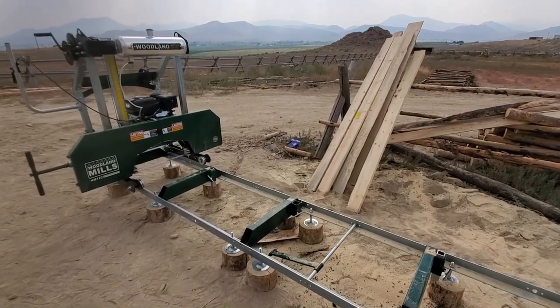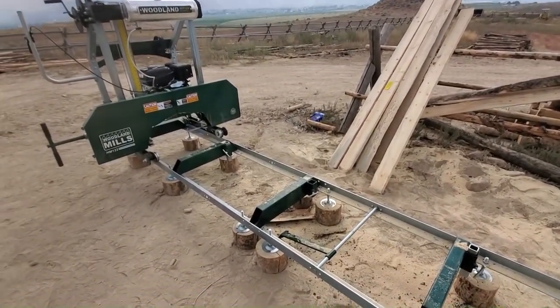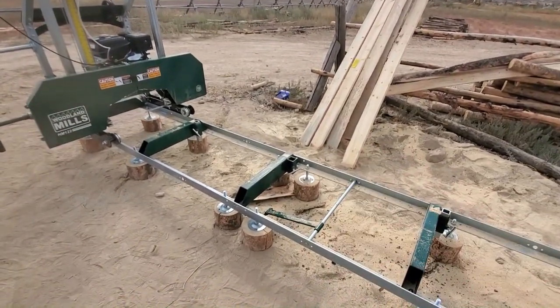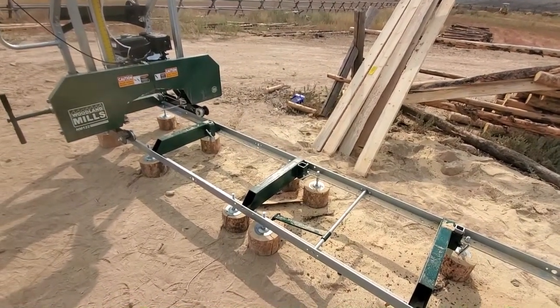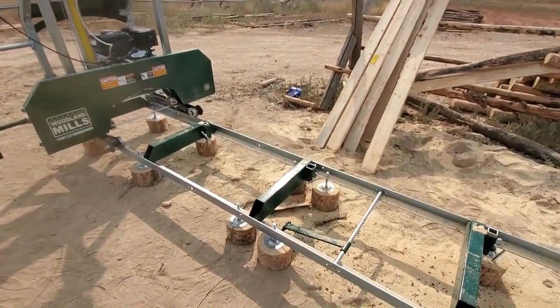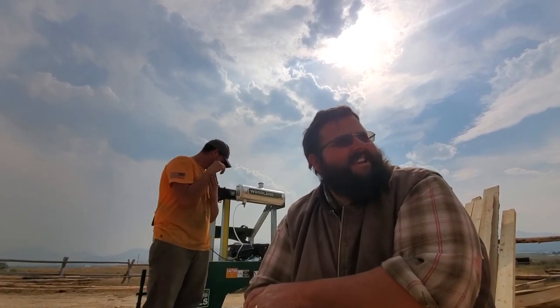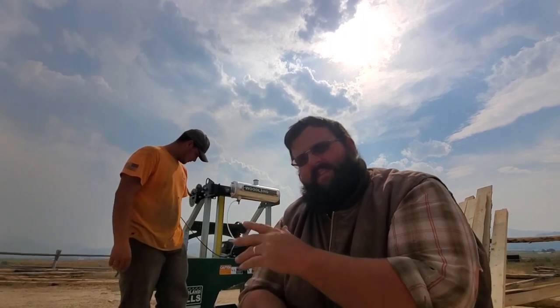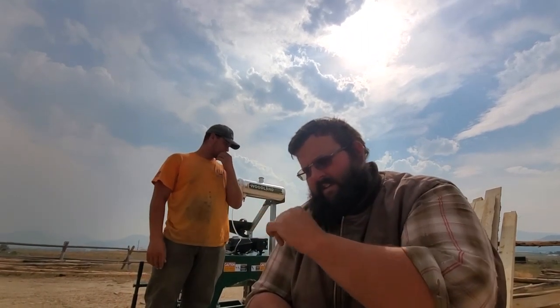Well, there we have our first day with the sawmill here on the old homestead. Got a few boards cut over there — we're not quite sure exactly what we're doing yet but we're gonna get her dialed in. Got a little more tweaking to do — the old band tilts just a little bit, we'll get that straightened out. But we're ripping boards and they're looking pretty good. Thanks everybody for coming along and joining us out here on the homestead for our first day with our Woodland Mills HM122 sawmill. There are a couple of design things I may want to change — nothing major but a few things I think would help tweak it out. If you enjoyed it, go ahead and hit that like button, subscribe, and we'll catch you next time out here on the old flat.